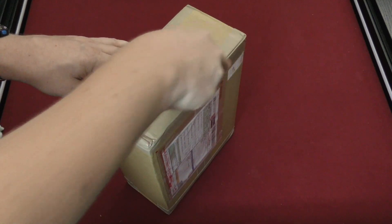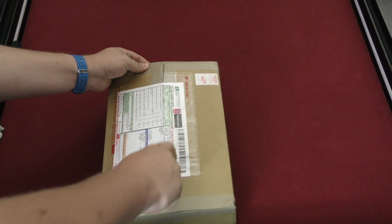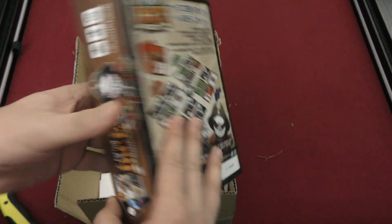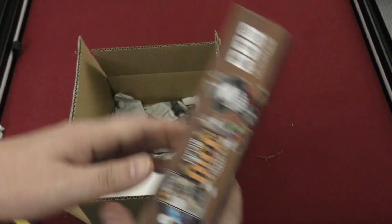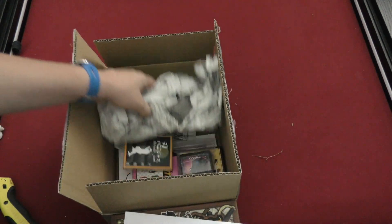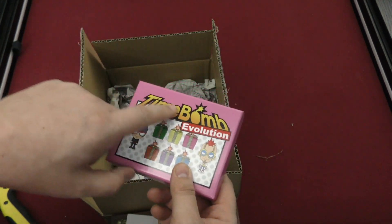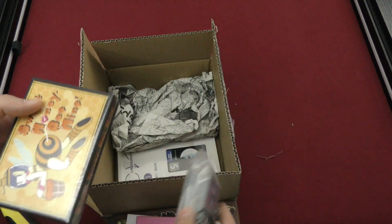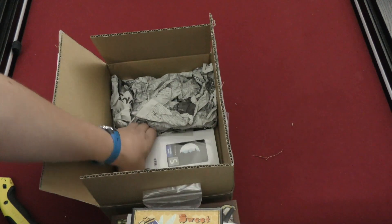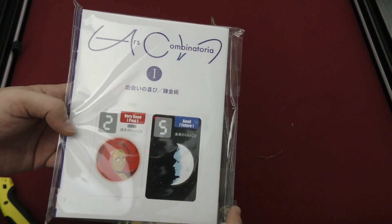This one here is from Japan. If Z was here he'd be super excited right now because he loves when boxes come from Japan — I do too, not as much as Z. What do we got in here? Captain Dice — that's a good name. There are dice in it. This is from Essen, the game coming to the Spiel. There are several games in here: Shinobi, Just Time Bomb Evolution, Don't Mess with Cthulhu, Sweet Honey Bee Mine — that's a disturbing cover — and Ars Combinatoria. Good past and a good future — you can't argue with that.